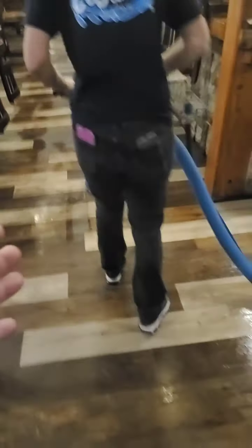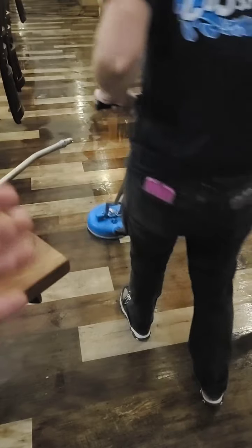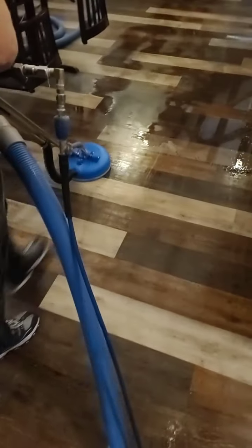The only thing you really want to worry about, anytime you're using a powder on a floor — powder pre-spray — if you leave any residue from that powder, it reverts back to a powder. So make sure you guys are rinsing really well, getting everything done really thoroughly.